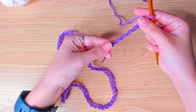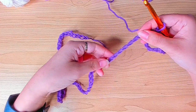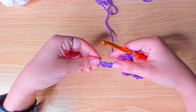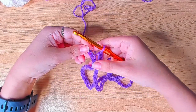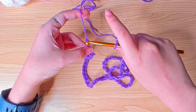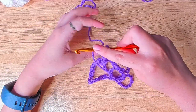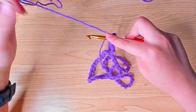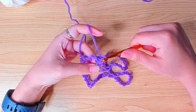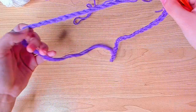But you need to make sure your chain is not twisted, so just take your time. Then insert your hook in the first chain, yarn over, and make a slip stitch — just pull through the two loops on the hook. You can double check again making sure it's not twisted.